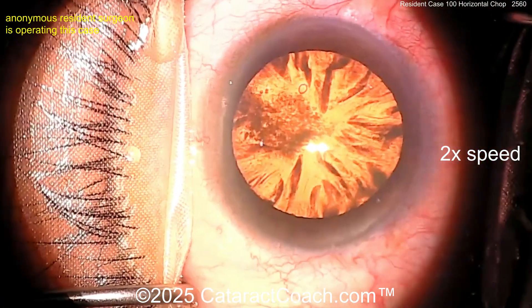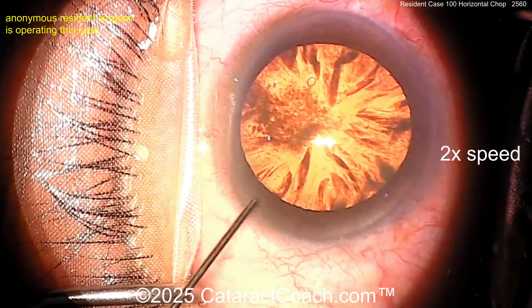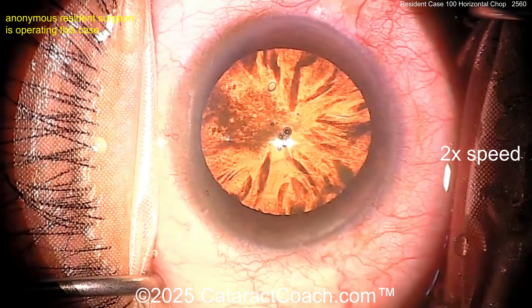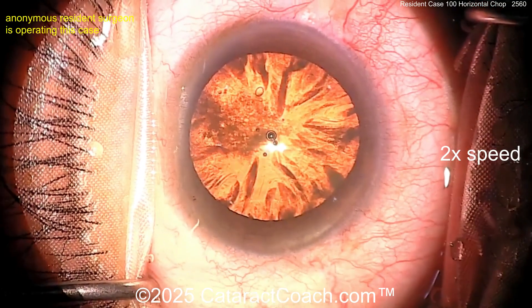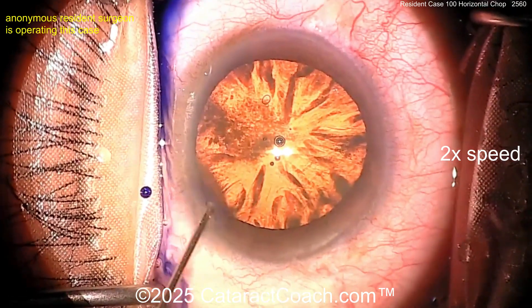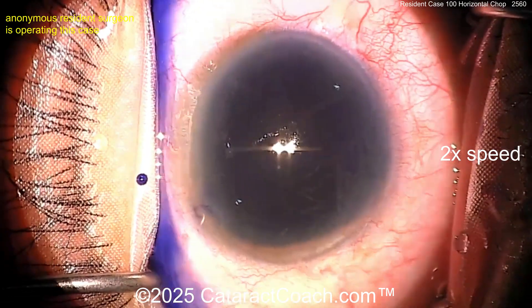You can see it's a nuclear cataract — looks like some posterior subcapsular changes as well, and certainly some cortical changes. Now maybe a little anesthetic going inside the eye. Here you see the surgeon optimizing the red reflex. I'd also turn on the paraxial lighting.